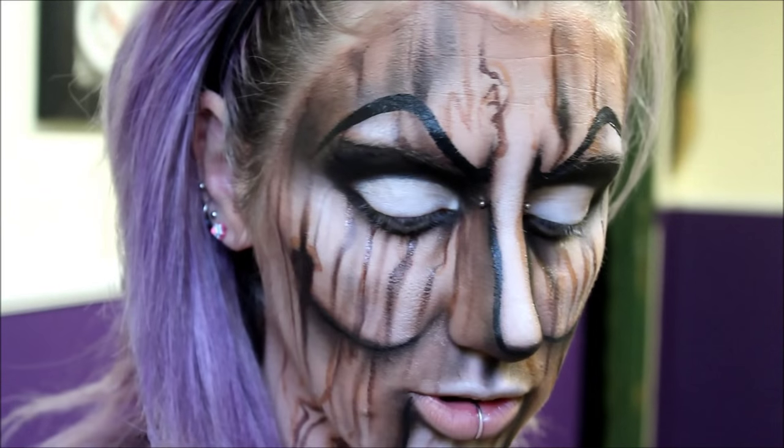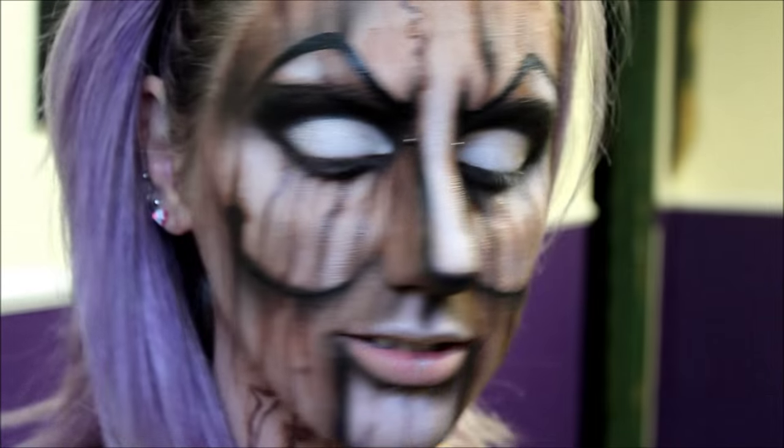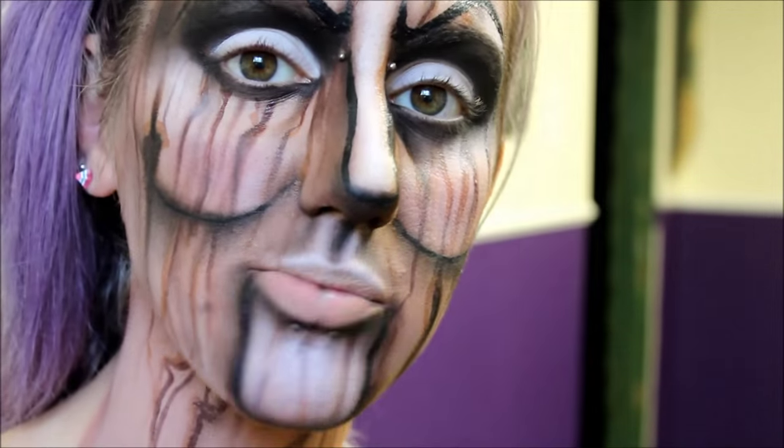Now I'm just going to add a little bit of blush — this is optional, you don't have to — but I'm just going to add a little bit of a light pink blush. This is Pink Swoon from MAC. Going back in with the white face paint, I'm going to highlight even more.